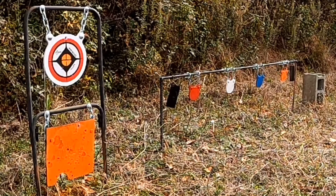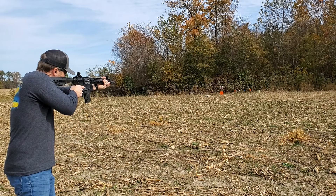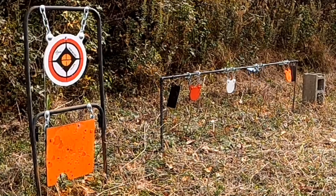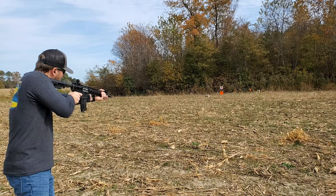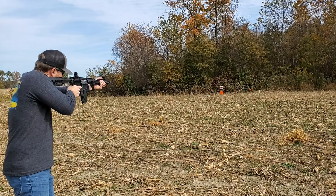We've got the rangefinder set at 25 yards and then we'll back it up to 100 yards. Let's see what this does at 25 yards. I'm going to try a smaller target.